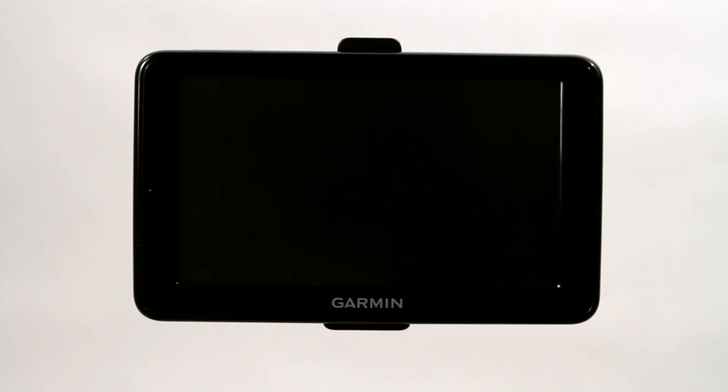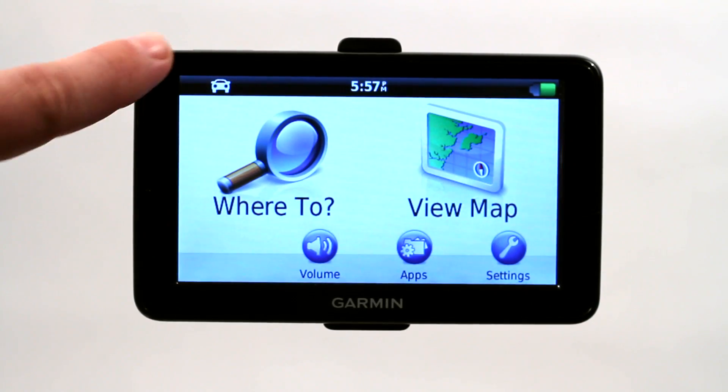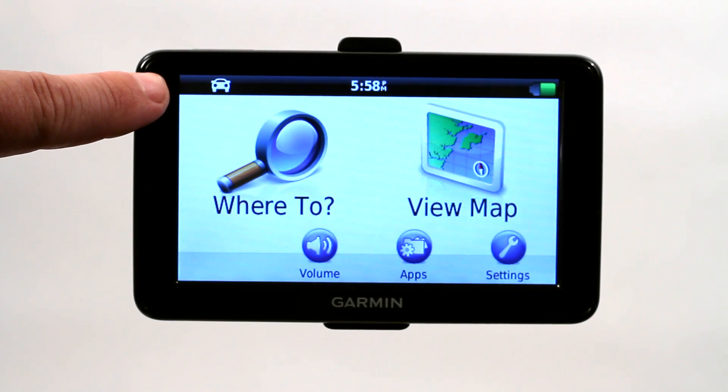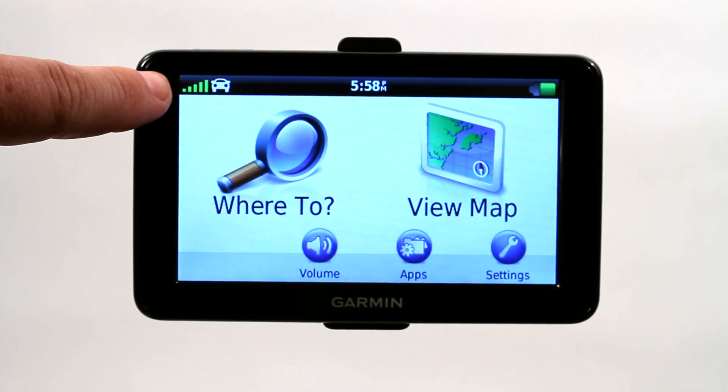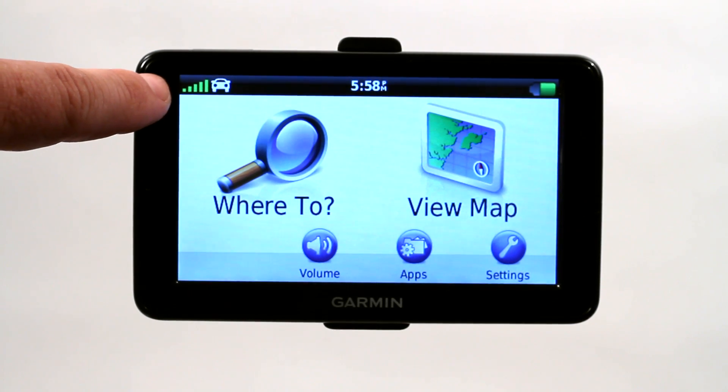So in order to acquire a GPS signal, all you do is turn on the GPS and it will automatically start acquiring. Right here in the upper left hand corner, there are going to be some bars. You can see that we've acquired a signal — it's full bars — which means we're getting a great signal, and we are indoors currently, so that's fantastic.